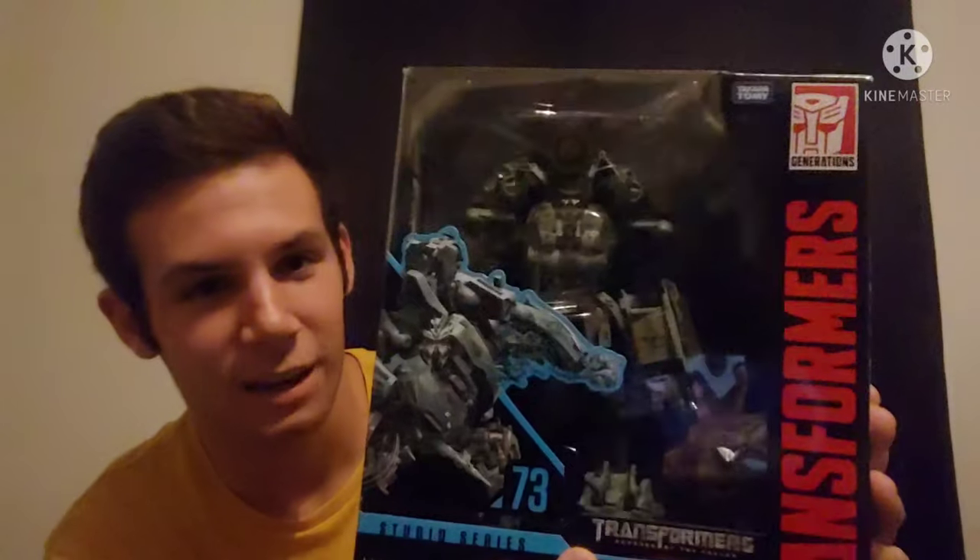He really does look fantastic. I never picked up the original Blackout figure — I missed him unfortunately — but this guy definitely does look awesome. I have poor lighting in here; I should have turned my ring lamp on. But I just wanted to film this and I'm ready to get this guy out of the packaging and play with him, because honestly this figure does look fantastic.